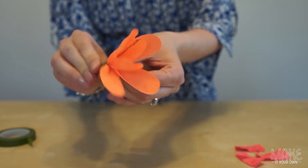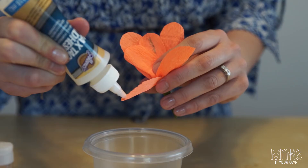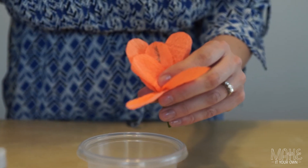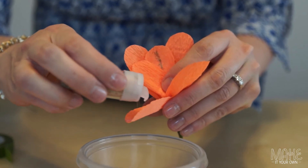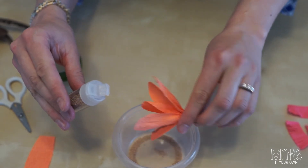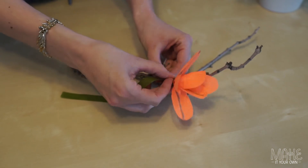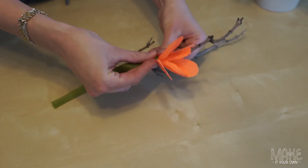Another way to add some embellishment to your flower is to add micro beads. Simply put glue where you would like your micro beads to be. The next step is to attach your flower to a twig — take your floral tape and again pull it tightly around.